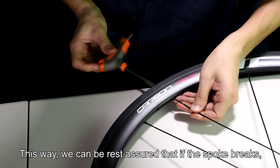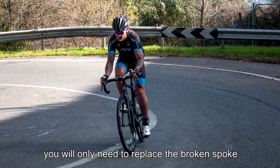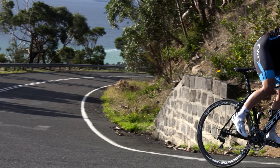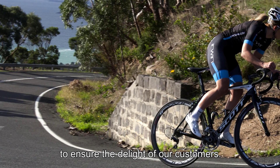This way, we can be assured that if a spoke breaks, you will only need to replace the broken spoke and retrue the wheel, instead of replacing the entire wheel. At Erwin, we think through every possibility to ensure the delight of our customers.